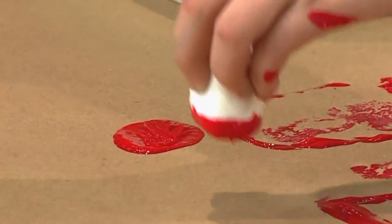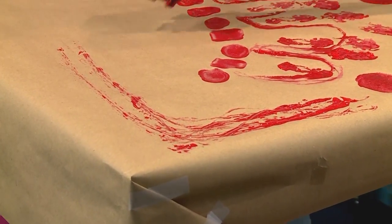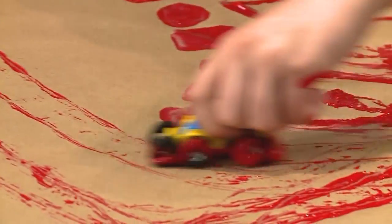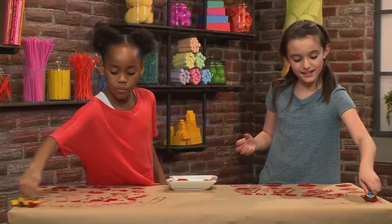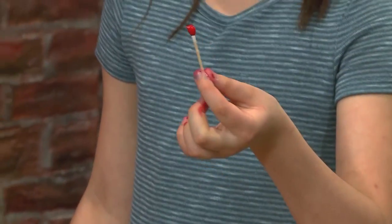Let's try the cars. When a car goes in mud, sometimes you can see its tracks. When we're doing this, you can see the tracks from the red paint — it's really cool!